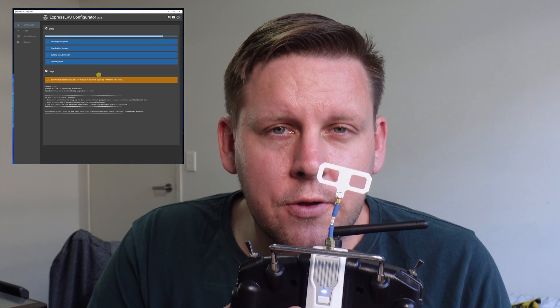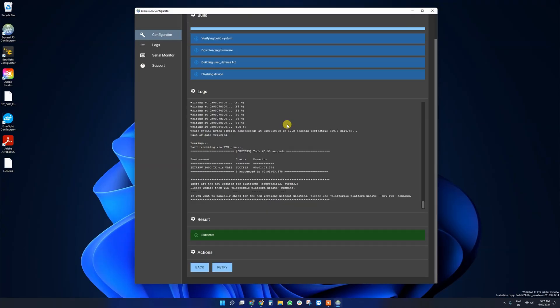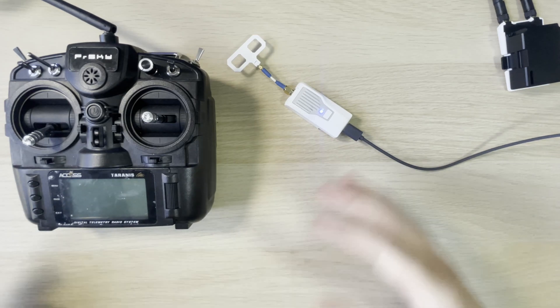The next step is to go and flash your receiver. If you haven't bought a receiver yet or you're wondering which one to buy, good news — any 2.4 gigahertz ExpressLRS transmitter is compatible with any ExpressLRS 2.4 gigahertz receiver, so you can mix and match. I have quads that run HappyModel, BetaFPV, and Flywoo ExpressLRS receivers — they're all 2.4 gigahertz receivers so they'll all connect to this transmitter, as long as the binding phrase and setup settings are the same across all of them. And that's it — done.